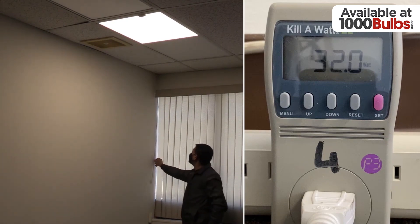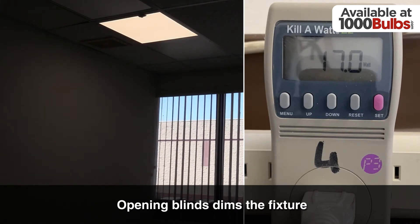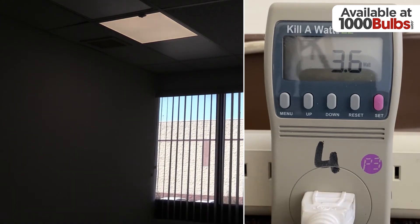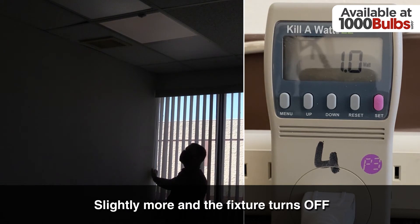Here we see the Luminaire at 32 watts. As we open up the blinds and let in some of the natural light, the Luminaire will begin to dim. Just a little bit more and the Luminaire completely turns off.